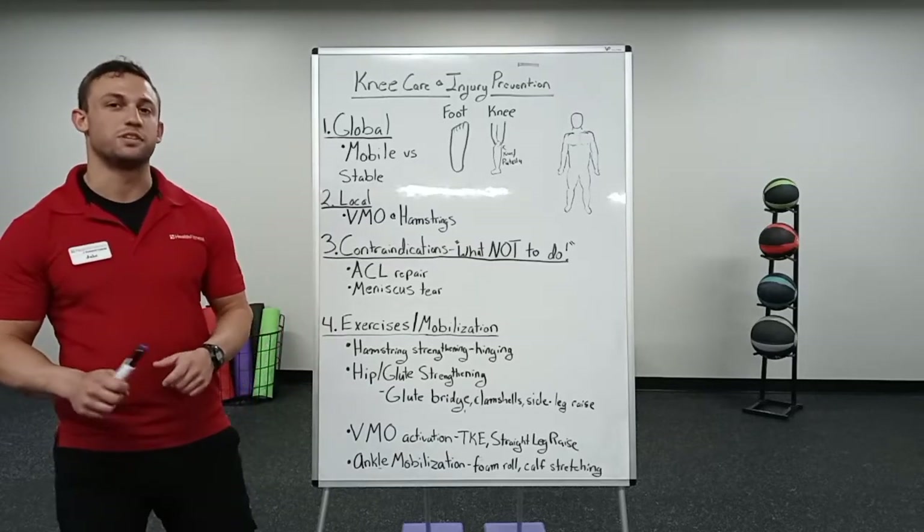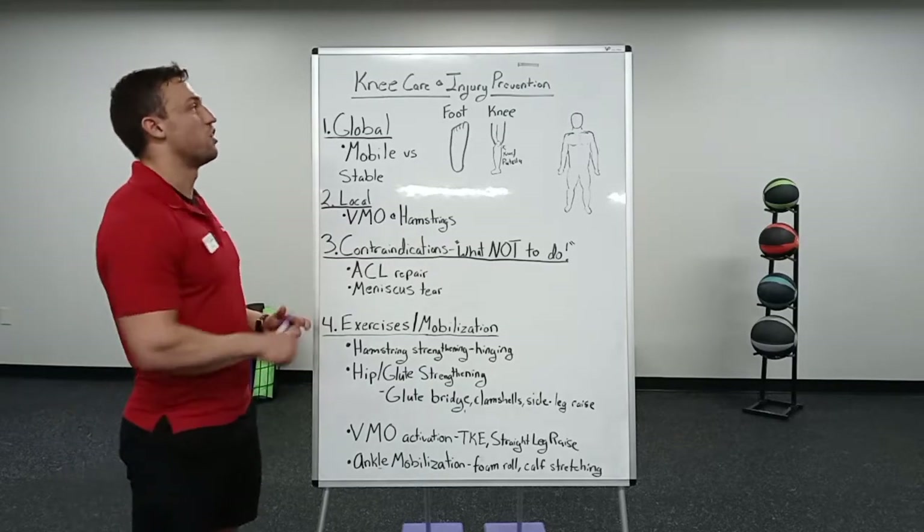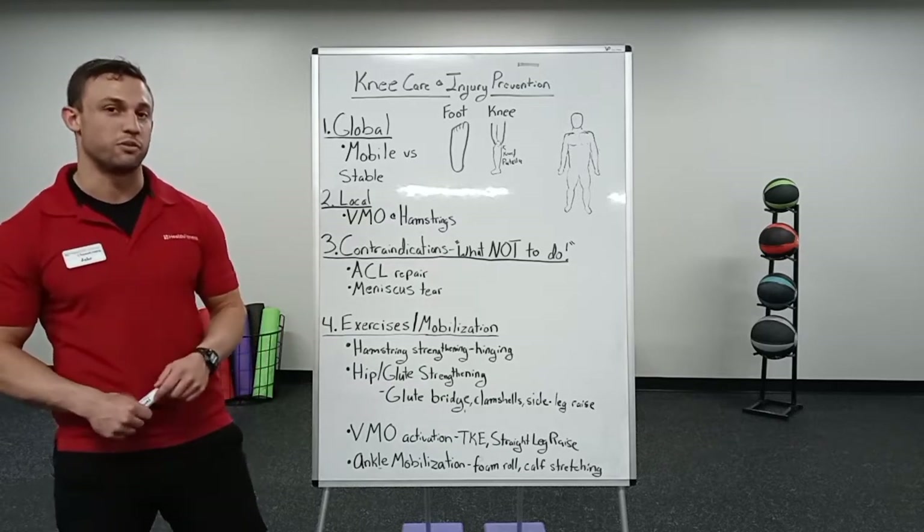What's up guys, it's Coach Jake Comanaccio from Team MK Fitness and today we're going to be talking about knee care and injury prevention.